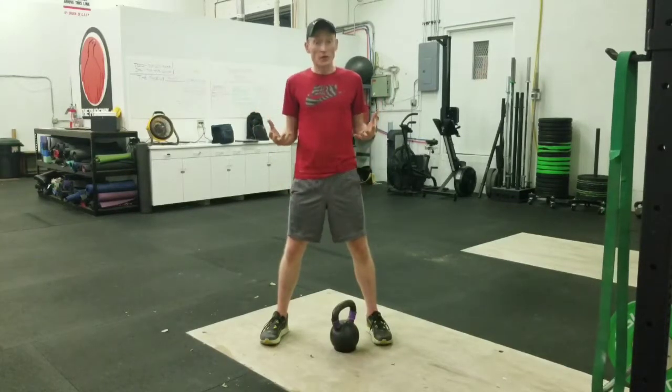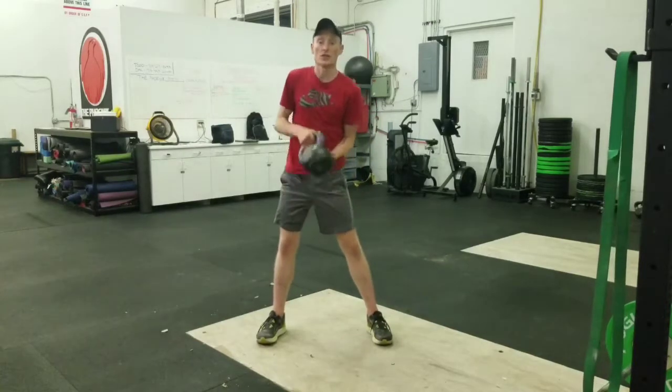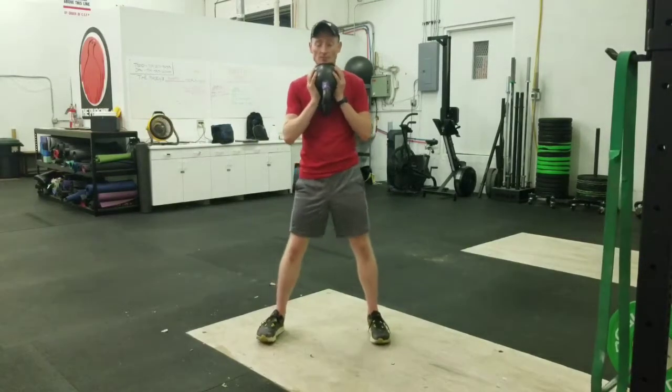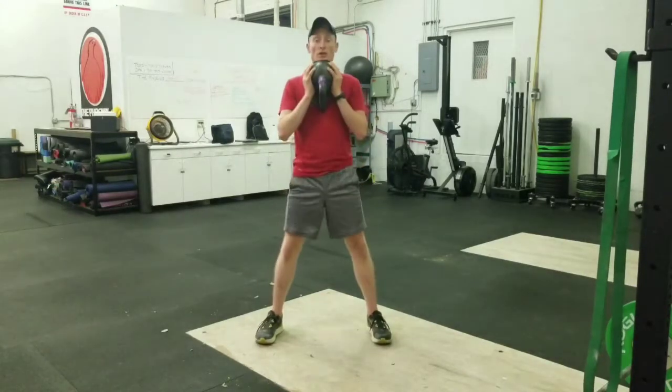Allowing your left and right side to ideally work together and not compensate. So, without further ado, with the goblet squat, there's a couple ways that we can do this. Today I'm choosing to do a kettlebell. There's a number of ways that you can do this — you can just hold a dumbbell in the same position.